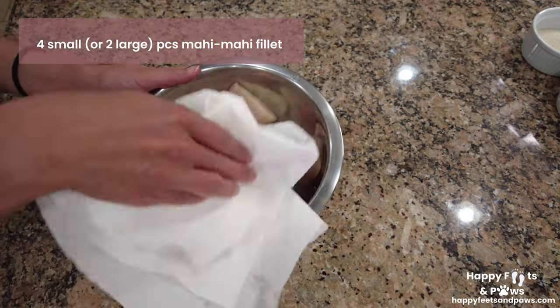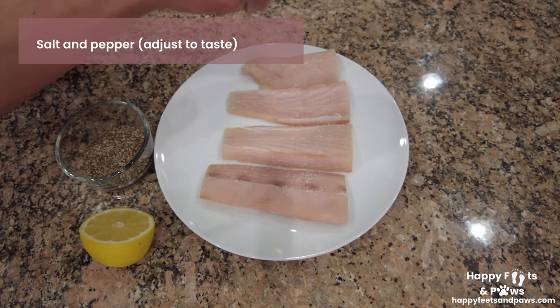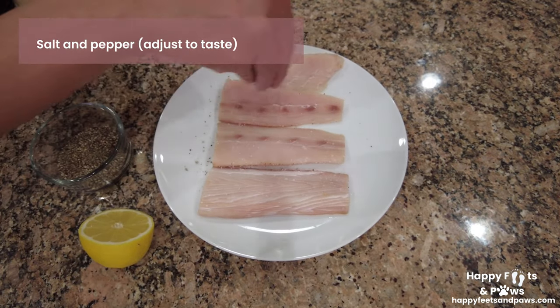In a separate bowl with the Mahi Mahi, pat them dry thoroughly. Lay them flat on a plate and season them with salt and pepper on both sides.